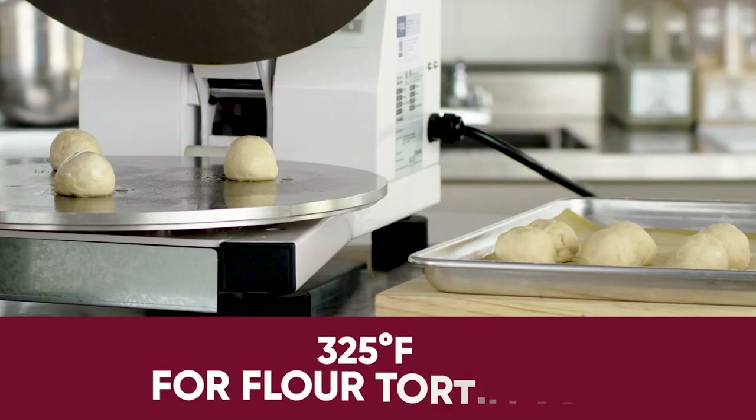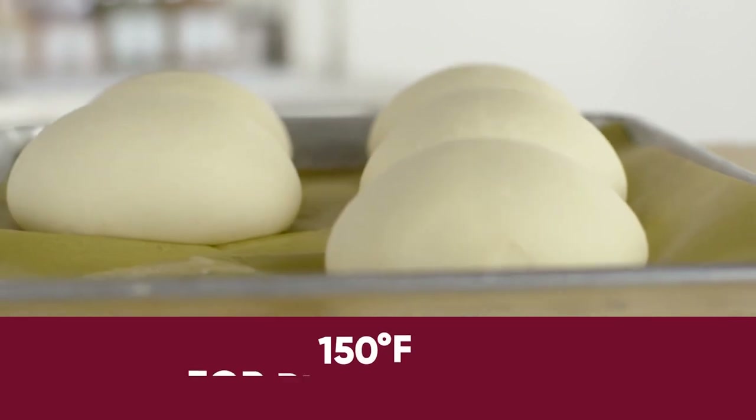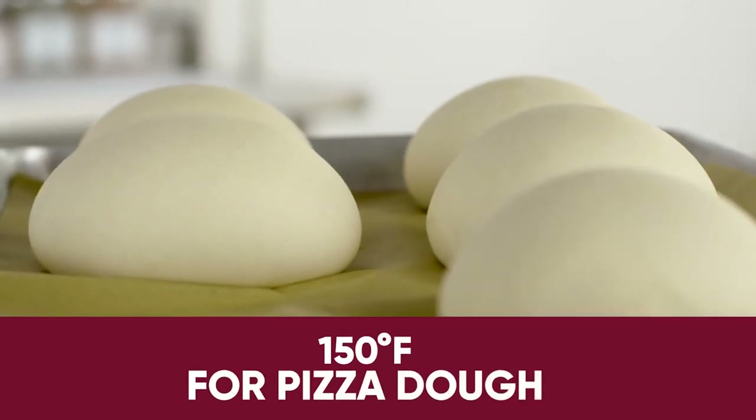As a general note, a temperature of 325 degrees Fahrenheit is acceptable for most flour tortilla dough, while 150 degrees Fahrenheit works well for pizza dough.